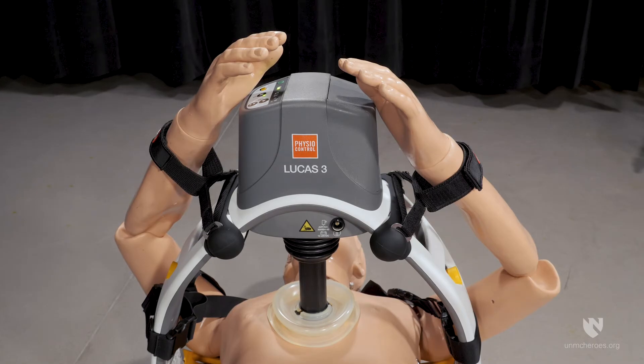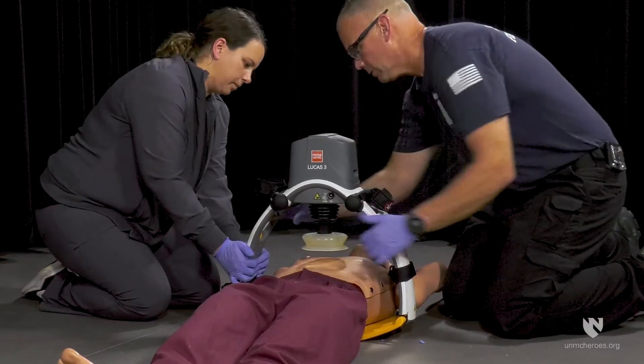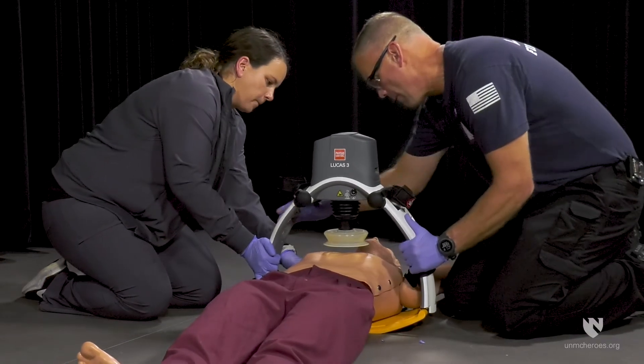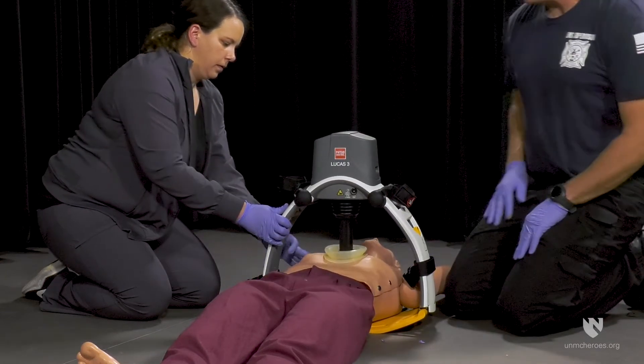If the patient is being moved, their arms can be secured with the patient straps on the sides. After each move of the patient, ensure that the suction cup is still in the correct place. If the unit has altered positions, pause the Lucas and reposition.